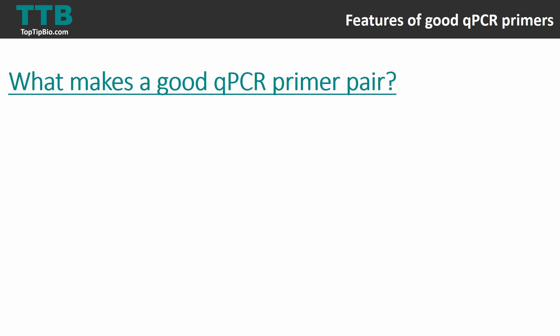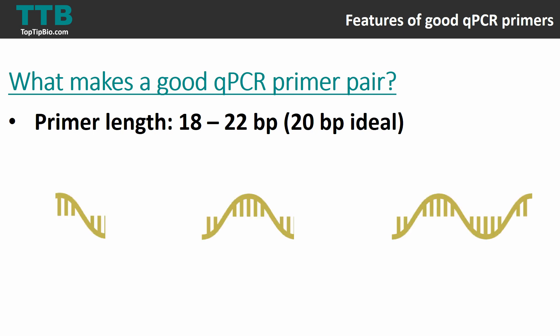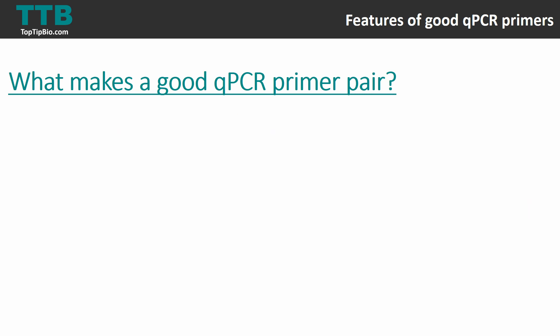The next feature of a good primer pair is that the primer length should be between 18 and 22 base pairs long — ideally 20 base pairs. Again, you don't want them too short or too long; just about right.